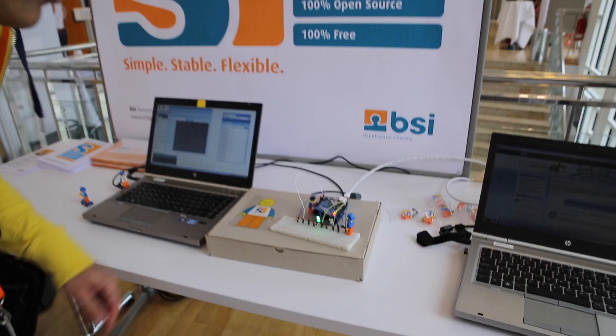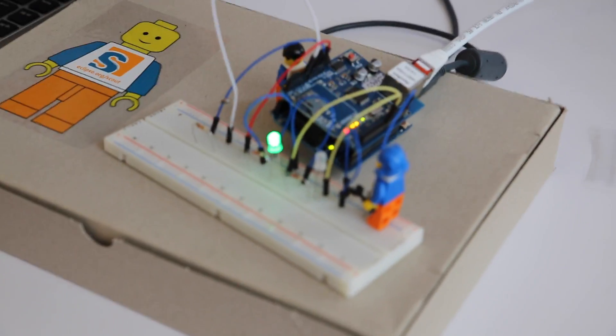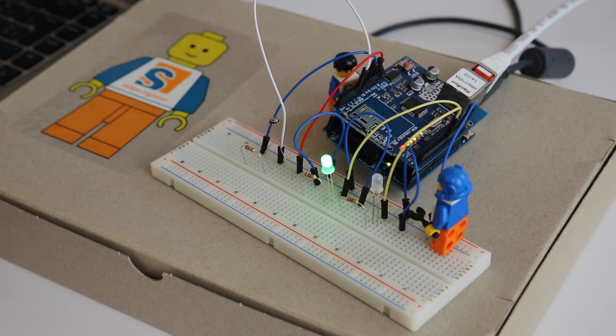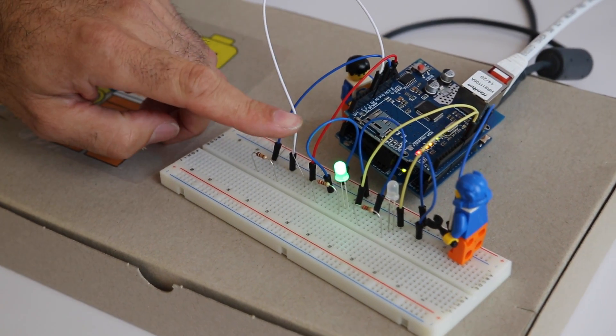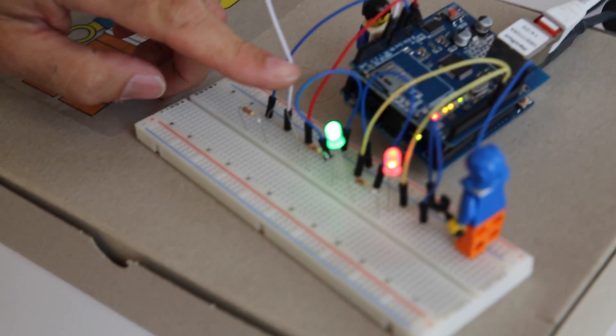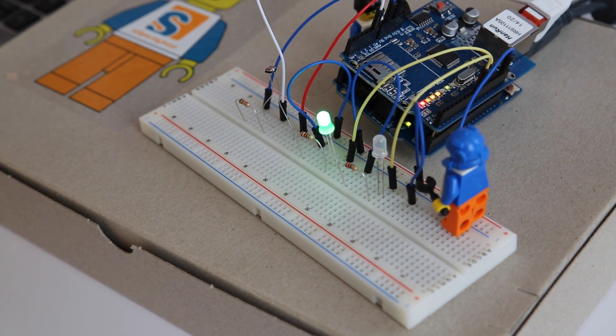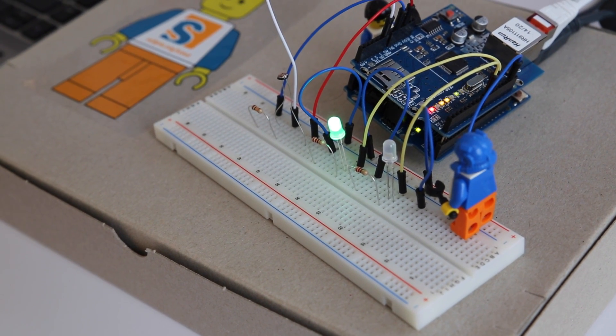You have this small Arduino that is connected with an Ethernet shield to the Ethernet. On it, there's an MQTT client library. If you come close to the device, the alarm goes on — it's a red light. If you go away, the alarm goes off and you have only the green light. The green light indicates that the alarm is actually armed, so the alarm does something.